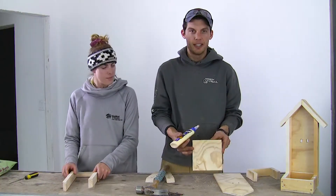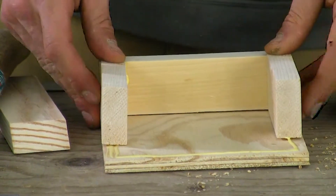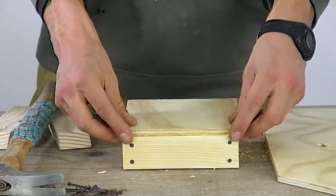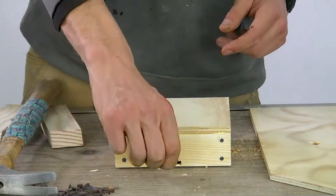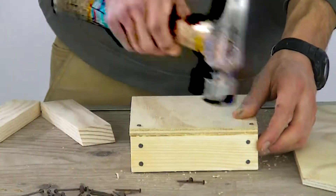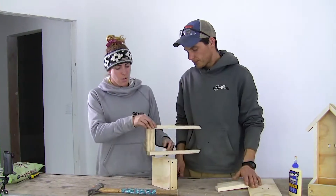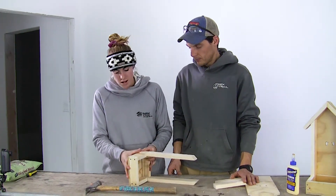We're going to take our six by six base piece and put wood glue around all the edges. In order to nail it, we're going to flip this piece over onto its back. Then we'll have the base piece up and put in nails into each of the corners. The next step is to turn it on its side and line this piece up and nail that in as well.